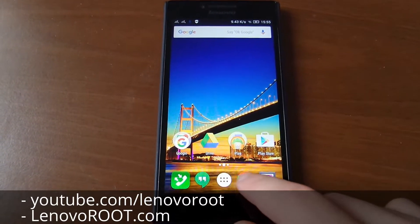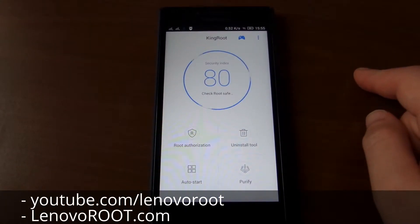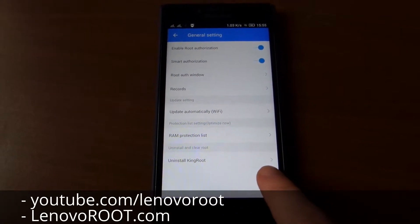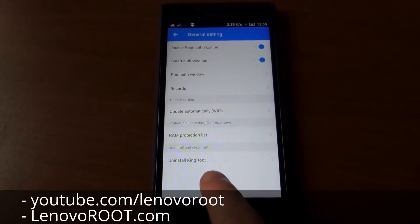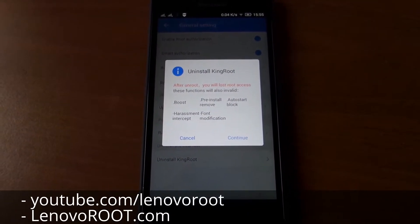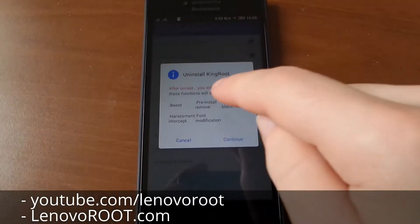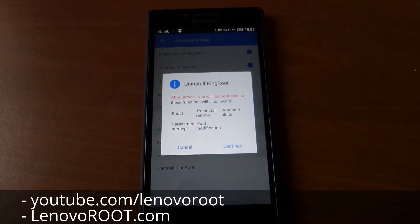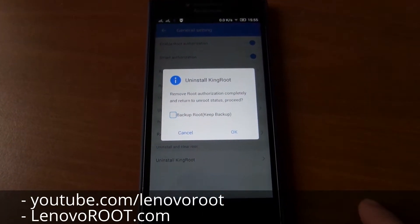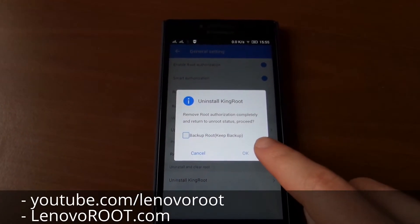Open the Kingroot app and go to the general settings. Find the 'clear root' option and press it. This will remove the su binary, Kingroot user manager, and other related components. Press continue, uncheck the backup option, and finally press OK.